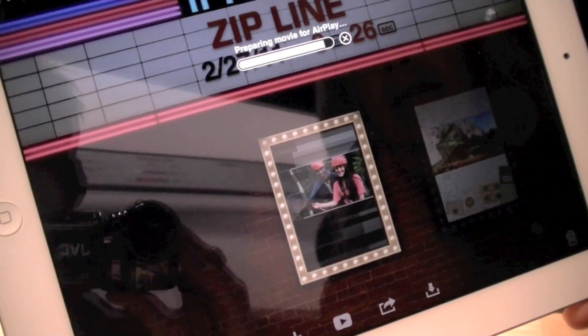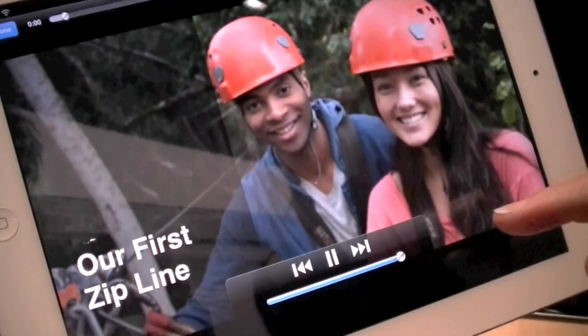Tap and hold. Preview. It's cool. Great.